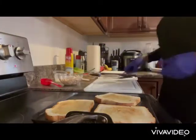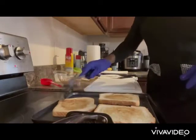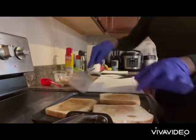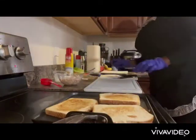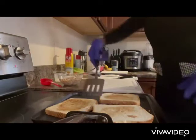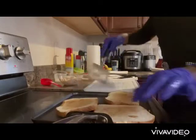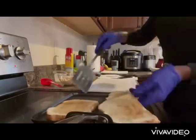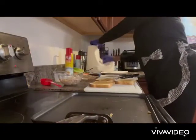We're just waiting on this lovely bread. Don't forget to like, share, and subscribe — today we're making our famous barbecue jerk tuna sandwich. All right, we can go ahead and take this bread up. Let's get things cleaned up on the flat pan.